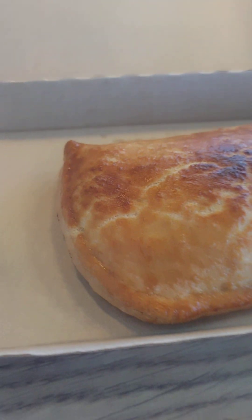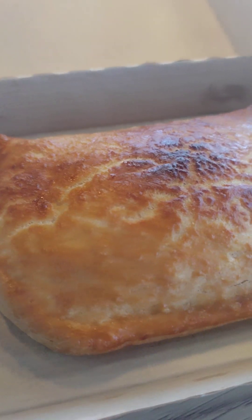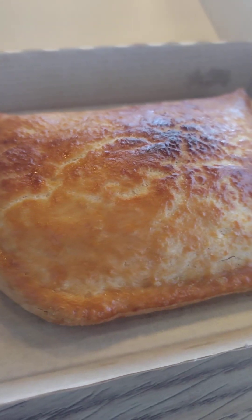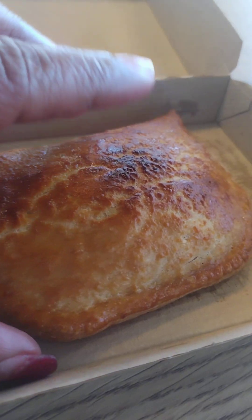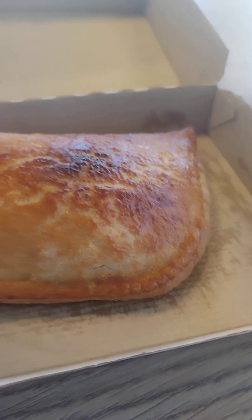Empanadas are something you can find in certain cultures. I'd call it like a hot pocket, except it's better — it's more like a pastry or pie crust. I've seen similar things like Jamaican beef patties, which also have that pie-crust style. The caribbeans and other cultures all have different names for it. Empanada is more of a Hispanic or Mexican term. This one is stuffed with eggs, cheese, and sausage, but it has that same crust style.